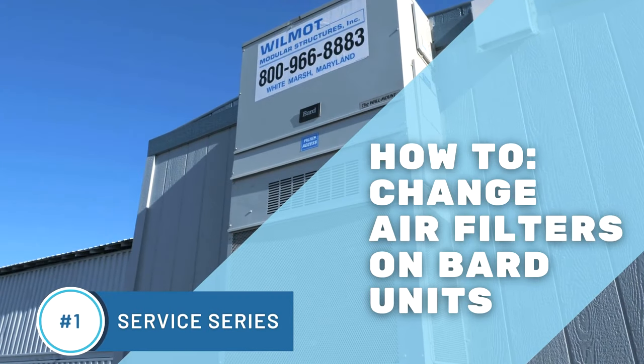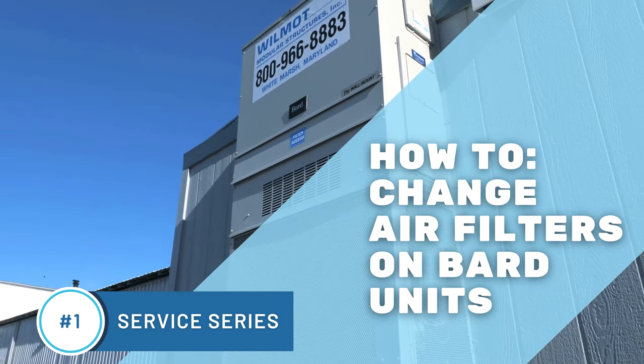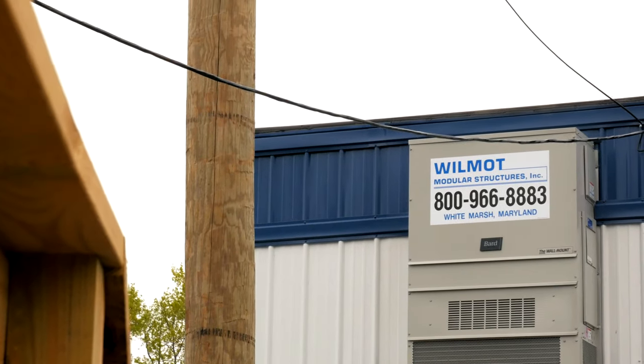Maintaining your HVAC system by routinely changing your air filter on a monthly basis is a vital step toward safeguarding the lifespan of your HVAC unit. Over time, dirt and particles, especially on active job sites, will build up on the filter and ultimately begin to hamper the efficiency of your HVAC system.